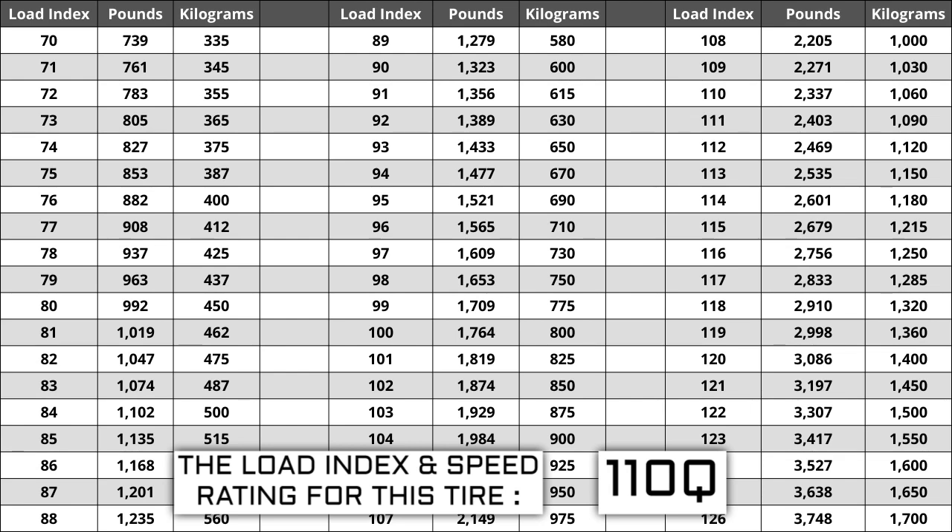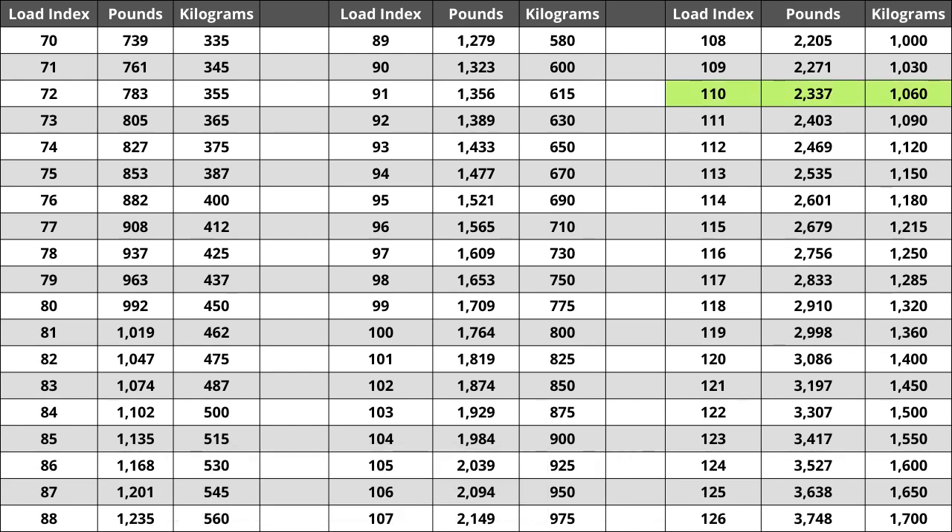If you replace your tires and the new ones have a lower load index, the tire has a higher likelihood of bubbling and eventually blowing out, so make sure you pay attention to this when buying your set. For the tire we are looking at today, the load index of 110 represents a weight capacity of 2,337 pounds — or 1,060 kilograms for those using the metric system.